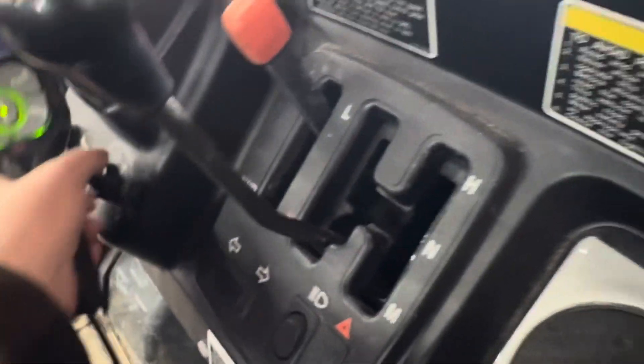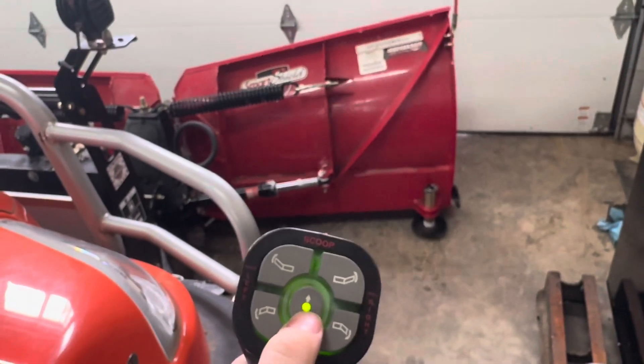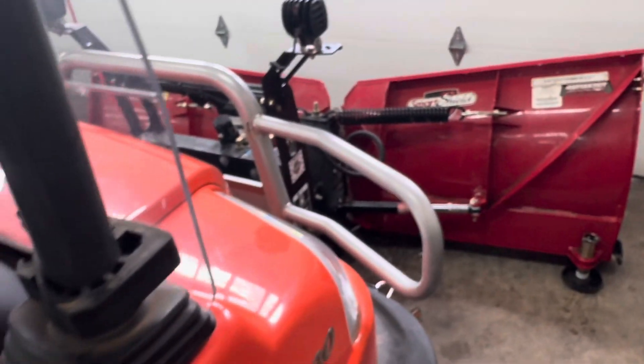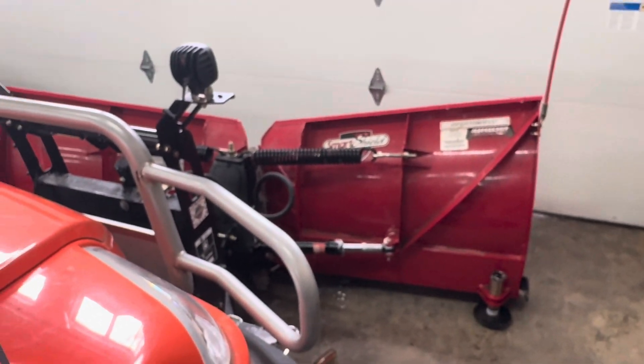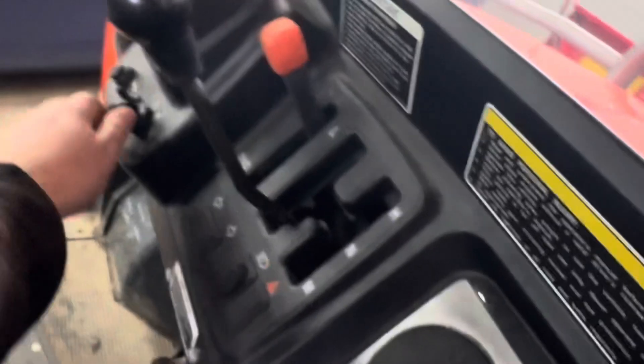If that works, I'll turn the ignition on. Theoretically, now if I press down — the wing comes in. Okay, kind of good. Well, not really good I guess — but it's something.